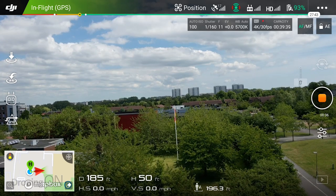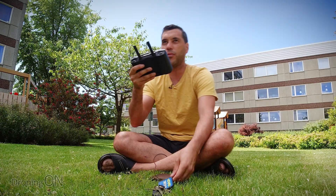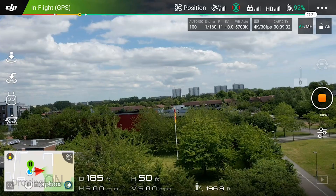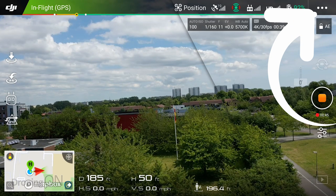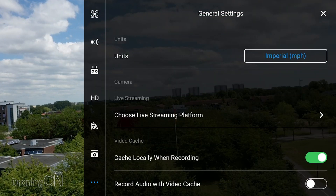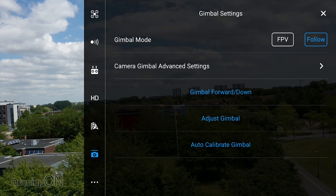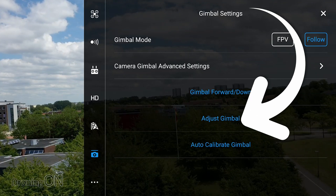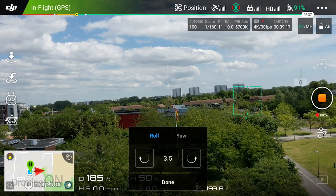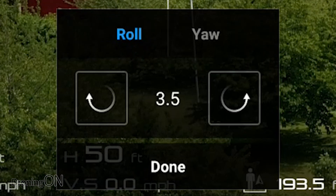Now we can fix that in post-editing via tools such as Adobe Premiere, but we don't want to do that — we want to fix it right now. The way we do it: click the little three dots in the top right-hand corner to get to the main menu. From there, press a little gimbal button at the bottom on the left-hand side and then press the option to adjust gimbal.